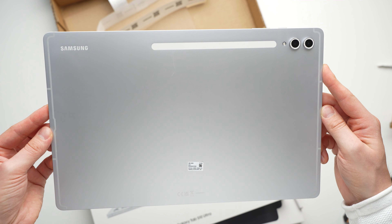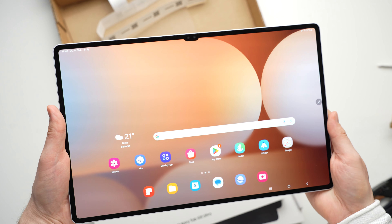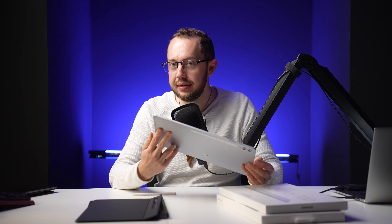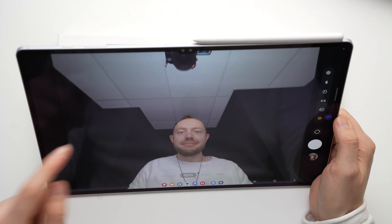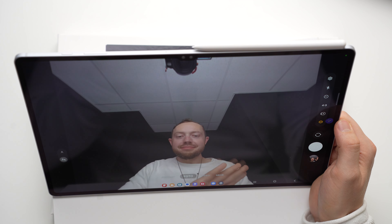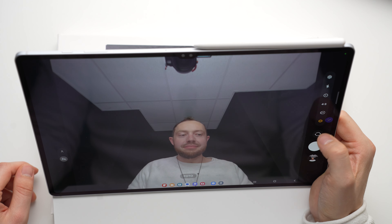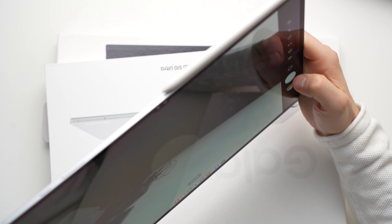It is protected against water and dust by the IP68 standard, which is still a big advantage compared to the iPad. On the sides there is a USB-C 3.2 Gen1 port that can also be used to connect external monitors, as well as a power button, volume rocker, and a MicroSD card slot. At the top there are two front-facing cameras, each with a resolution of 12 megapixels — a wide-angle and an ultra wide-angle camera. On the back there is a 13 megapixel main camera, an 8 megapixel ultra wide-angle camera, and an LED flash.